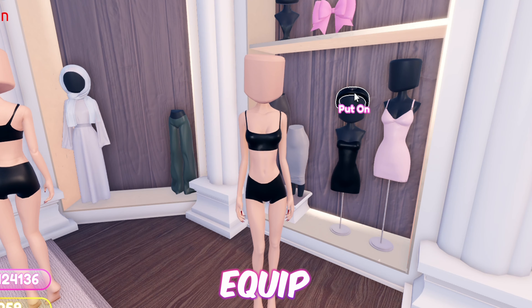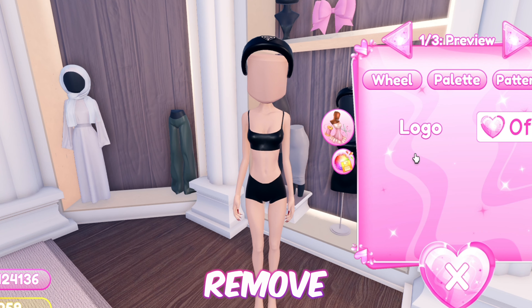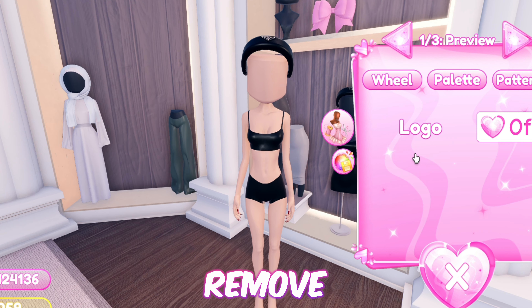Moving on, we have this simple and cute alien hat. Equip the headband and toggle it to remove the logo, now add the bucket hat, then add the bandana, then the fedora, now add the heart boppers. And we're finished with the hack!